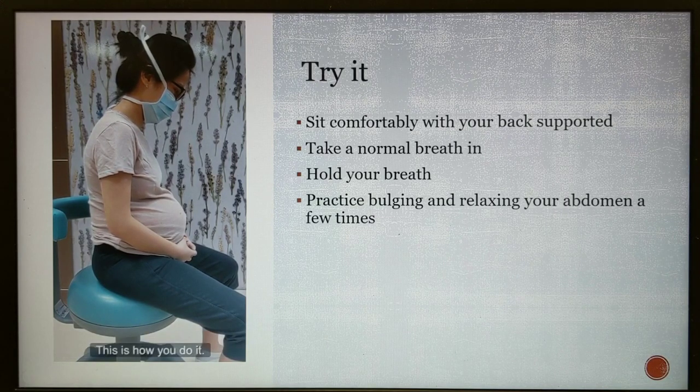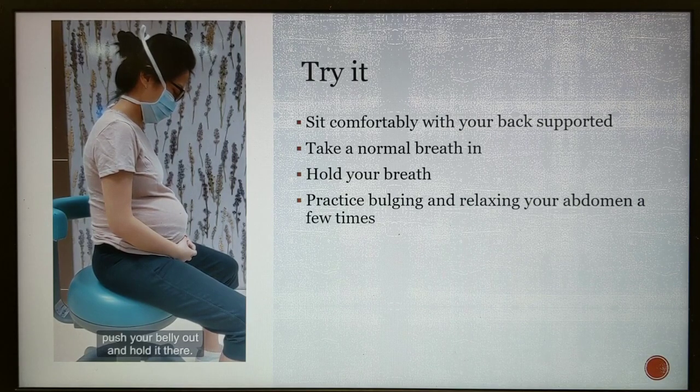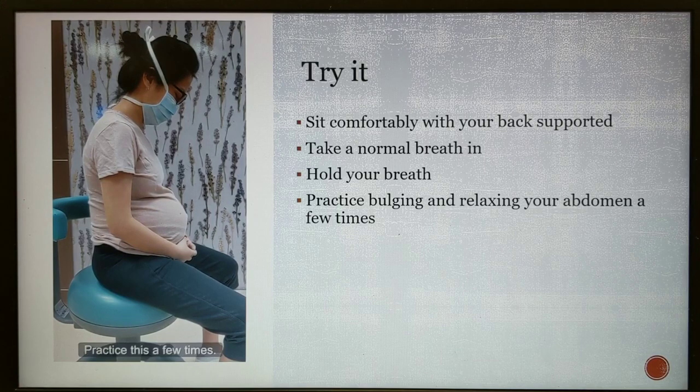This is how you do it: while holding your breath, push your belly out and hold it there. Practice this a few times.